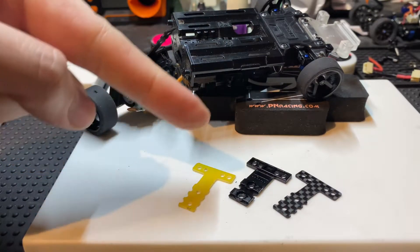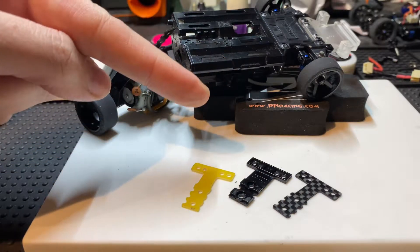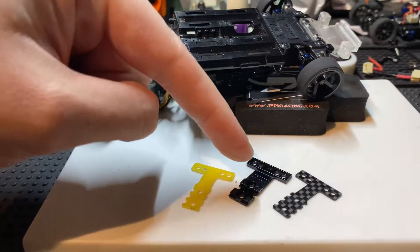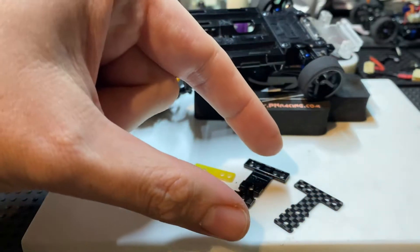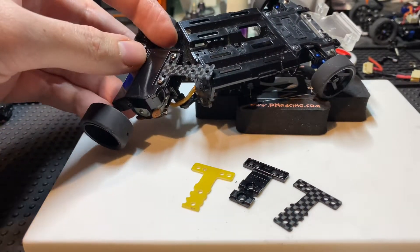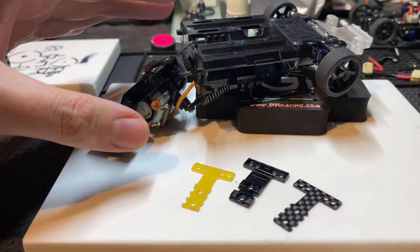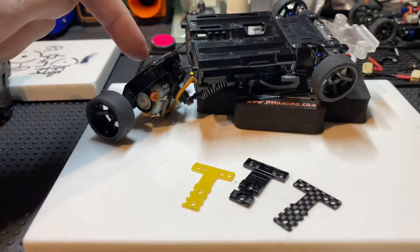T-plates were actually the reason why I started making these videos, because I hate misinformation. I saw a video that claimed if you change the center plastic T-bar to a carbon one, you will have to shim up the rear motor mount to get the right height or distance. I can't remember the exact details, but I really despise misinformation — that is absolutely incorrect.